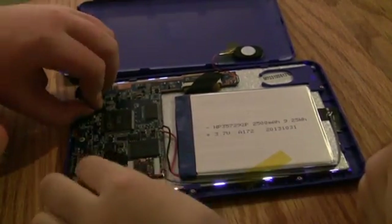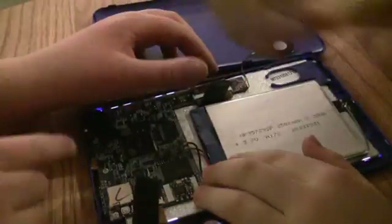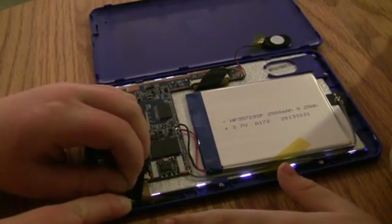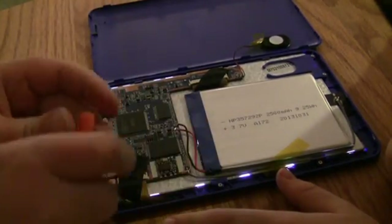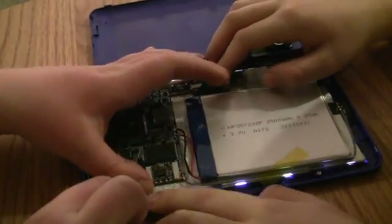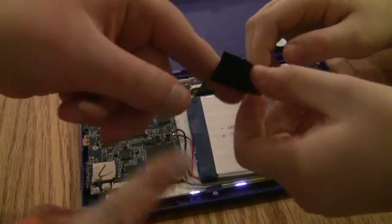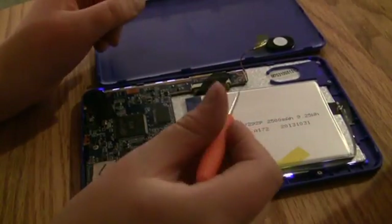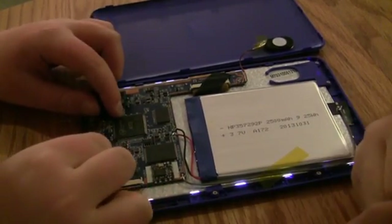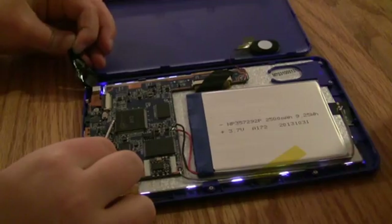We're gonna take these pieces off — we don't need them. Wait — that's a delicate thing right there; that's for the screen, so keep that intact. We take the tape off — this tape is being messy with us. We'll just keep it on there. There we go, tape off. I don't know why we need the tape there, but there it is.